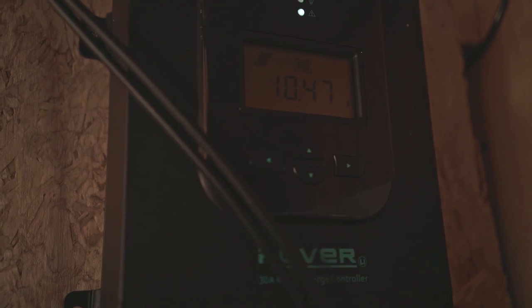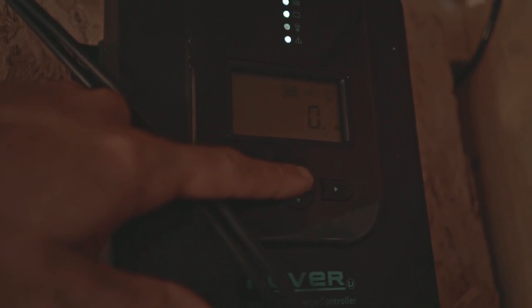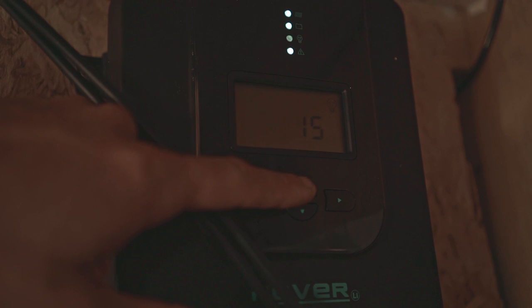So every 10th of an hour - every 6 minutes - I'm trying to make sure the amp hours goes up by 1. Every 6 minutes I want to see that go up by 1: it goes from 10 to 11, 11 to 12, every 6 minutes given the rates right now. No load on the battery, nothing is drawing it, everything is turned off. 29 degrees Celsius is the ambient temperature.